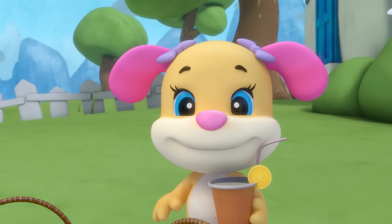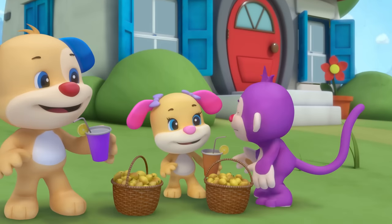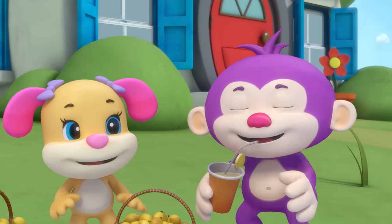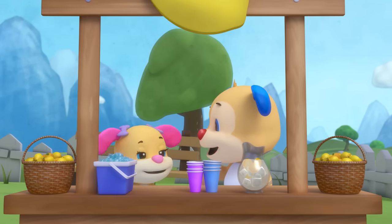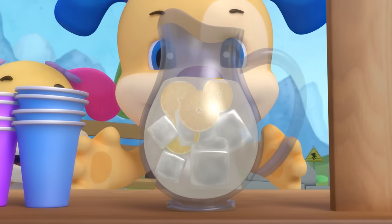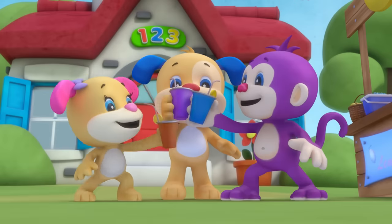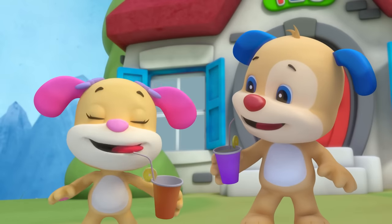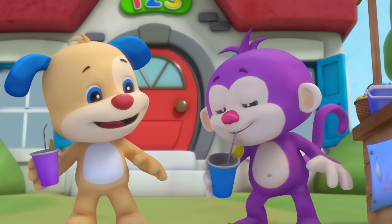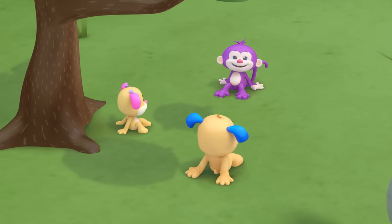Lemonade, lemonade — Monkey is hot and thirsty too; he's sitting in the shade. Puppy and Sis set up a cart for ice cold lemonade. Lemonade, lemonade — a tasty treat for you and me. Lemonade, lemonade — fresh right from the lemon tree.